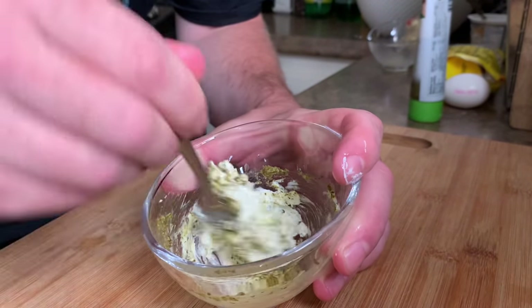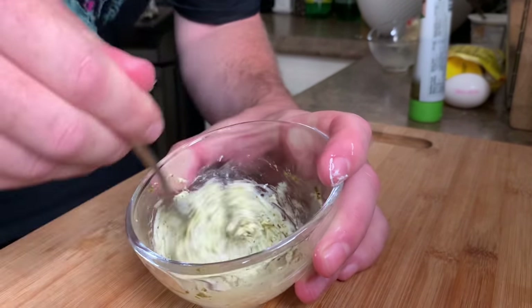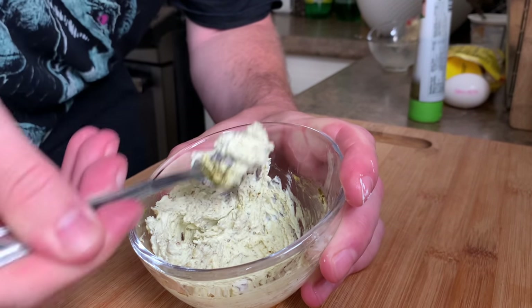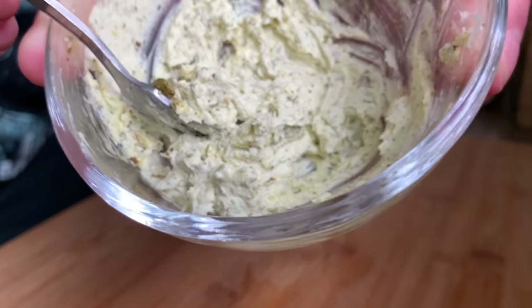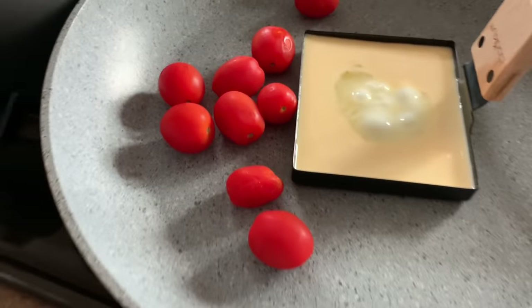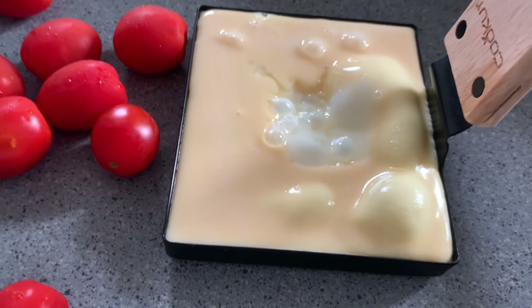A little pesto cream cheese, if you will — pesto whipped into cream cheese. It's perfect pesto cream cheese. While that's happening, with all this extra room I just want to blister off some cherry tomatoes as well. Might as well multi-purpose and make like a little jam — just cook these down. Meanwhile, it does seem like the egg is a volcano, it's really expanding.